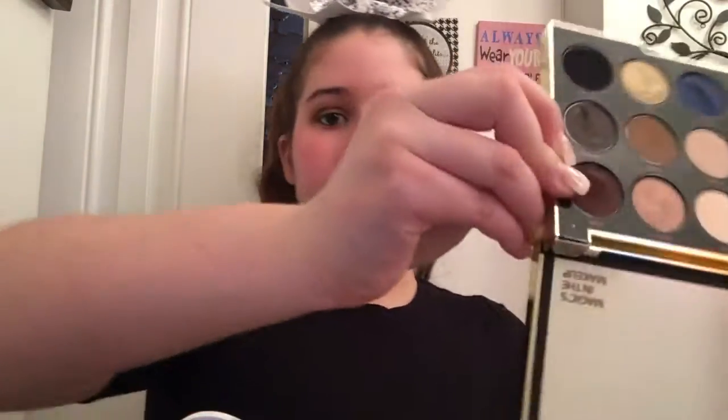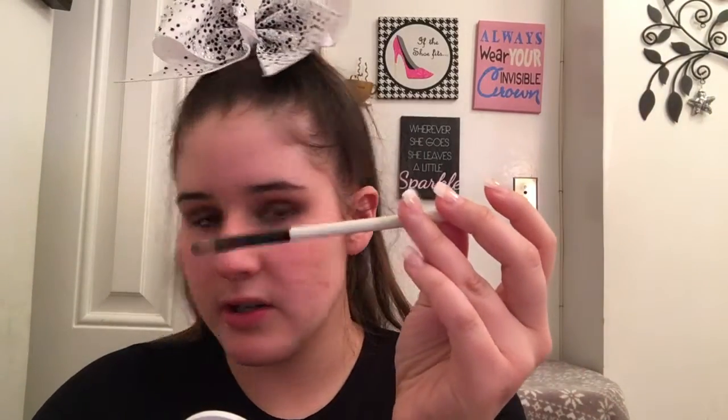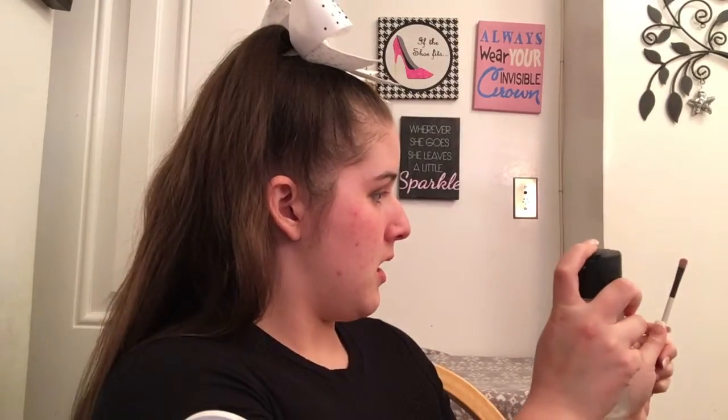Now I'm going to take Harajuku, which is this pretty pink. I'm going to use this brush — it's flat but it's big. I'm going to take Harajuku on this, and then I'm going to take some of this Fix Plus and put it on to give it a little bit more metallic finish. And I'm going to put this on the whole lid. I'm blending this out.